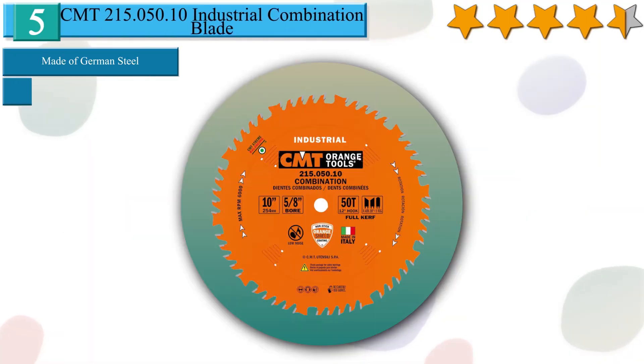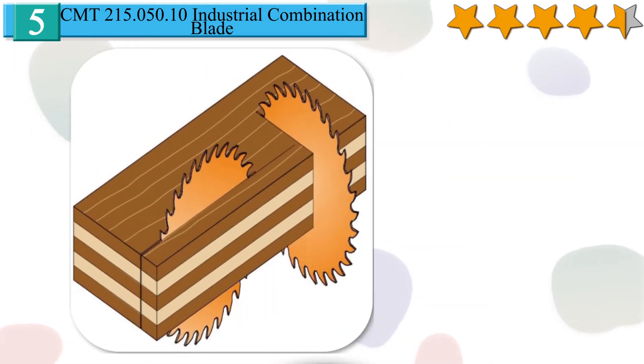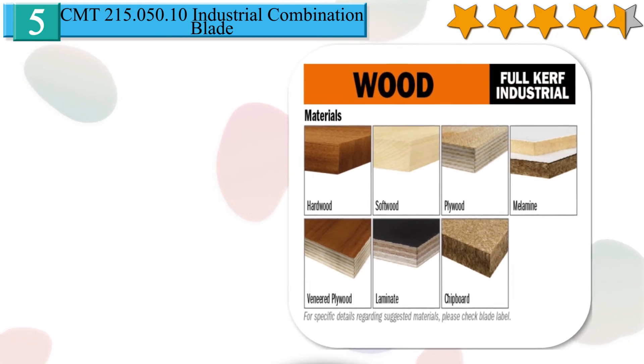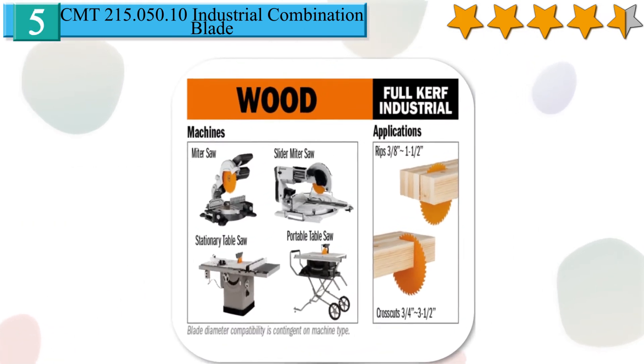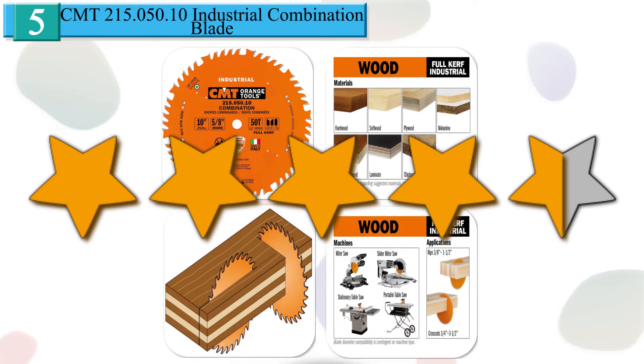Number 5 in our list: CMT215.050.10 Industrial Combination Blade. Industrial PTFE coated saw blades represent a great choice for the shop that keeps their blades running all day, every day. This blade features a laser cut heavy gauge plate made of German steel to guarantee great cutting performance, also in saws with lots of power. The teeth are made of micro grain carbide brazed to the blade body through a special tri-metal metallic bond to last longer and deliver smooth cuts. It also features expansion slots to reduce noise along with anti-vibration design. The blade's non-stick PTFE coating keeps the blade running cool, reduces pitch buildup, and protects against corrosion. Best fit for radial arm saws, miter saws, table and special saws. We give it a 4.5 star rating from our analysis.